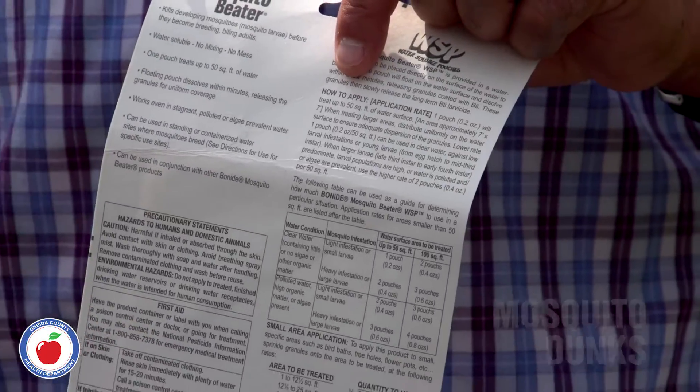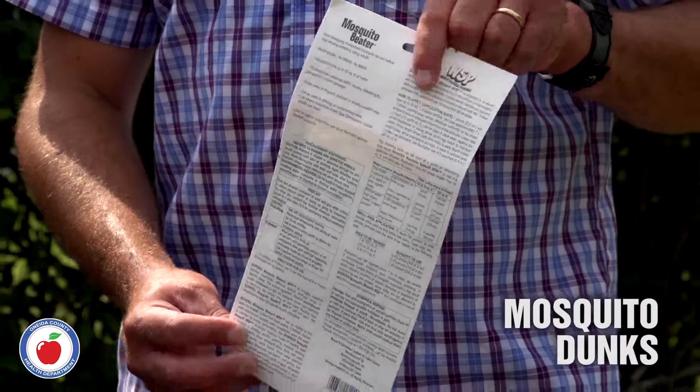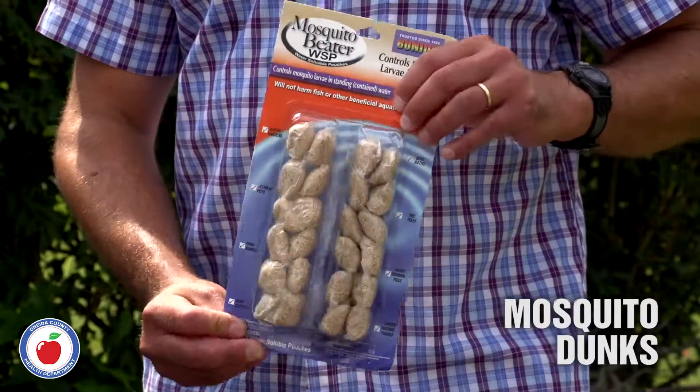You can also use widely available mosquito dunks to treat the water so that the larvae can't grow and develop. Read the instructions on the package and always follow them. They are affordable and most are non-toxic.